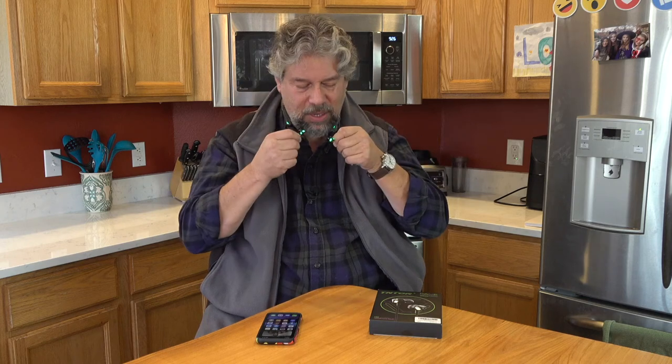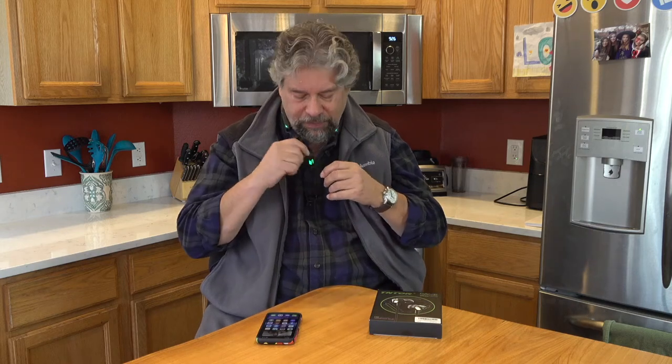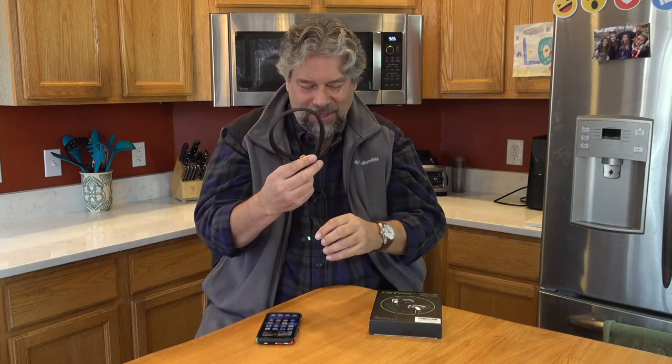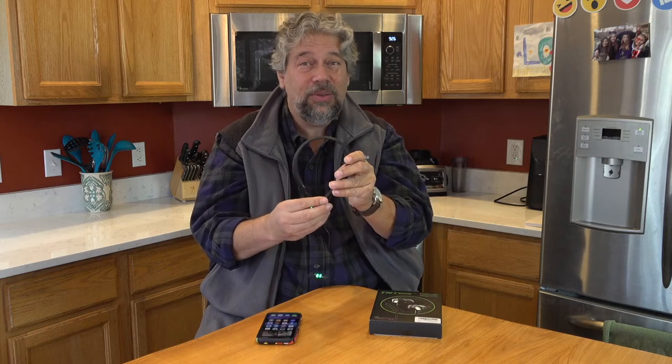The earbuds are magnetic, so you can snap them together and there's zero chance they'll fly off. Battery life is 24 hours of playback — a little less if you listen at 100%, but take care of your ears. They come with three sizes of ear tips so you can get the correct fit, which makes a big difference. The whole unit is remarkably light — just four ounces or 109 grams, including the battery.